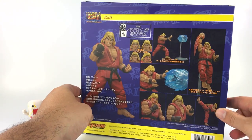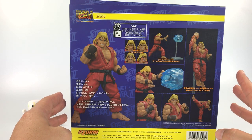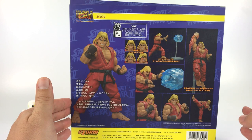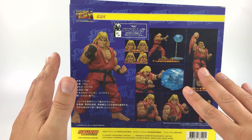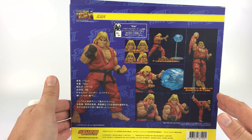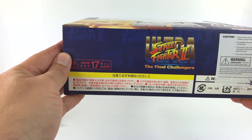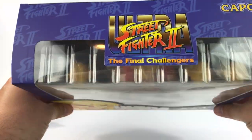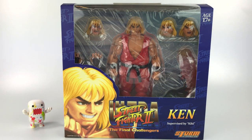On the side it says Street Fighter Ultra: The Final Challengers, and on the back you have all the different poses and accessories that come with this figure. There's a lot going on — you have his flaming uppercut, his Hadouken, and several facial expressions. The other side has more Ken artwork. I'm really excited since this is my first Storm Collectibles review, so let's open up the package and check it out.